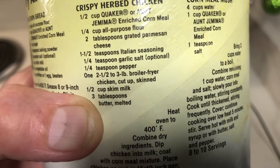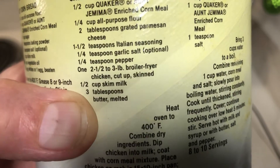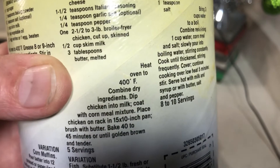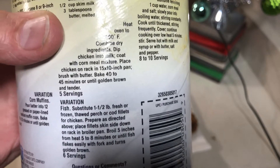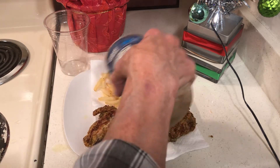Then one-quarter teaspoon pepper. It was supposed to be a whole chicken. You also need one-quarter cup milk and margarine. You mix all the dry ingredients and soak the chicken in the milk. I wanted to make mention of something, so let me salt my tasty fries.